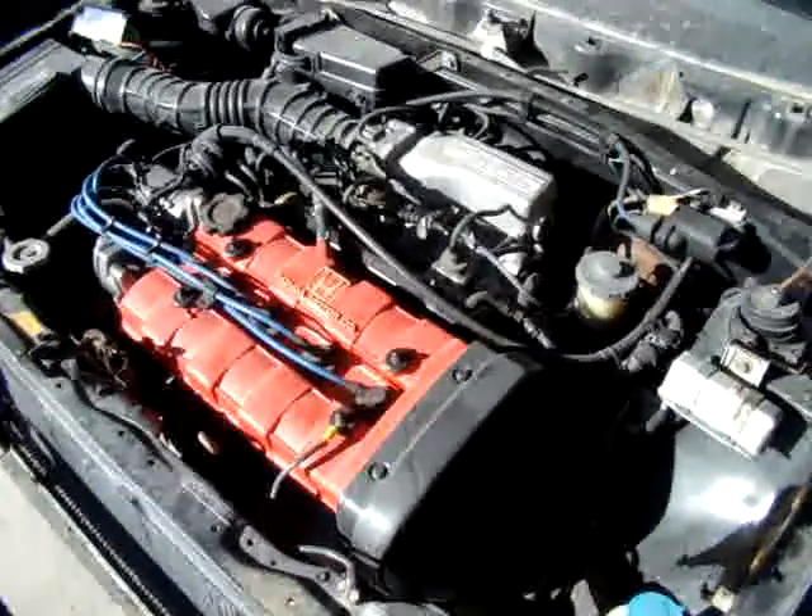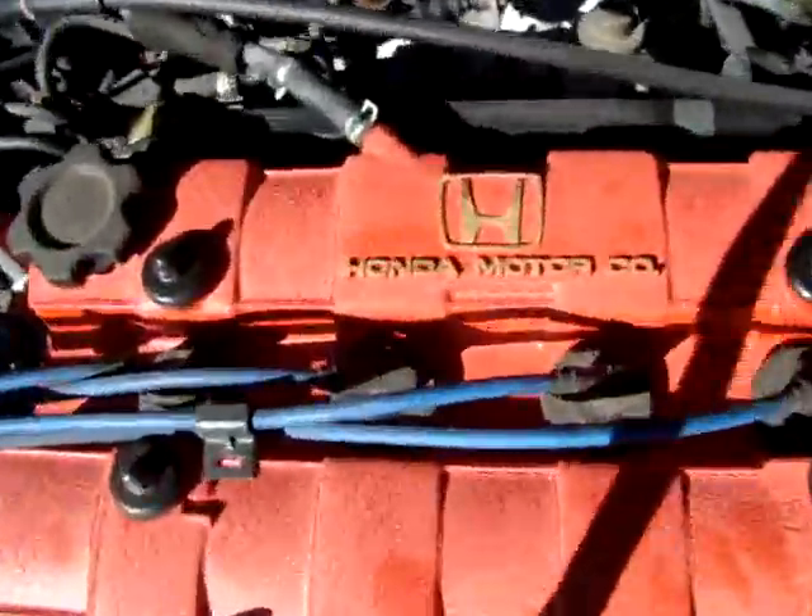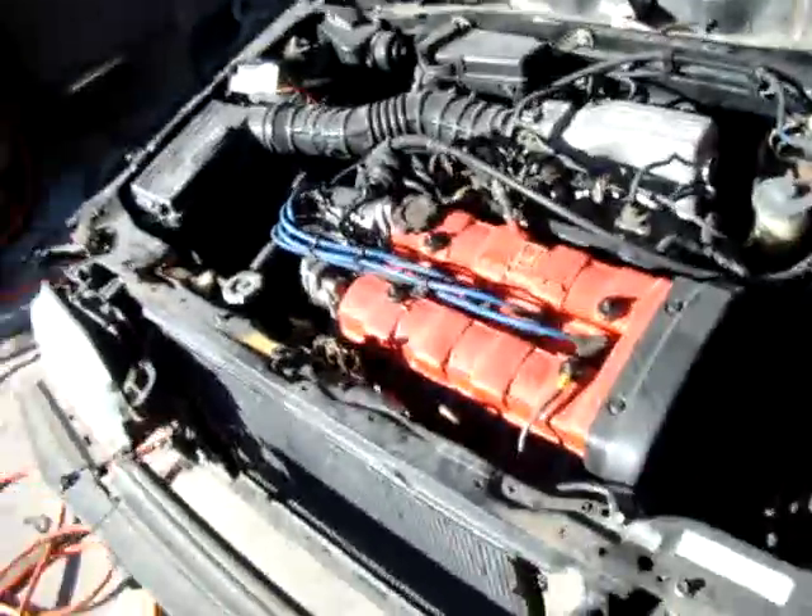Battery voltage got low. My kitchen valve cover — or cam cover, whatever you want to call it.